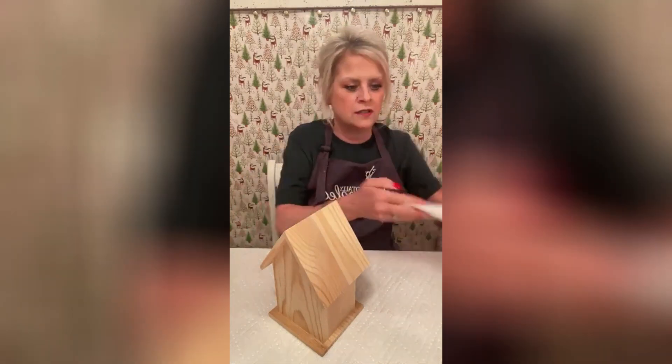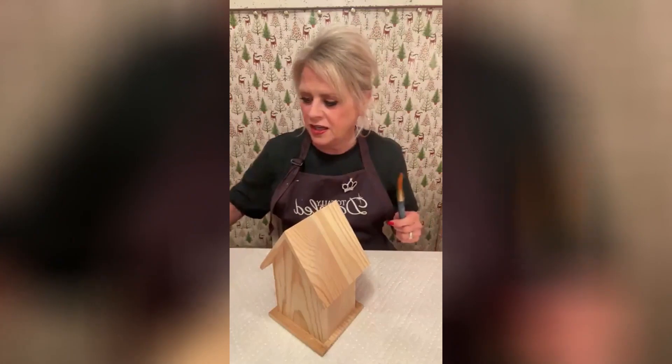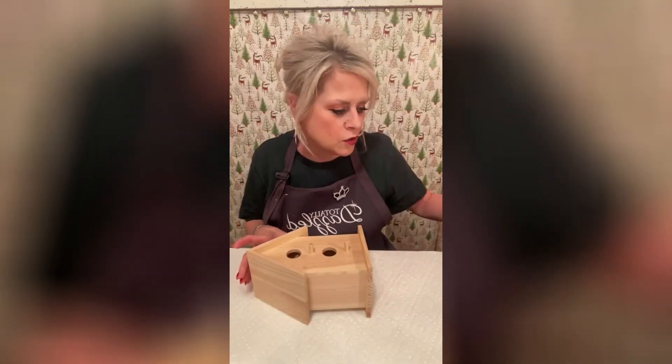I'm going to start out with some white paint and just go ahead and start getting this done. And then on the top, we're going to kind of do a weathered look.